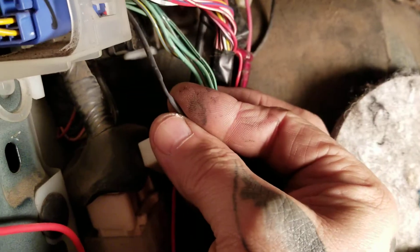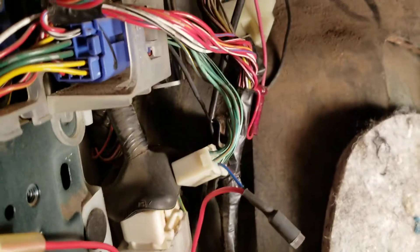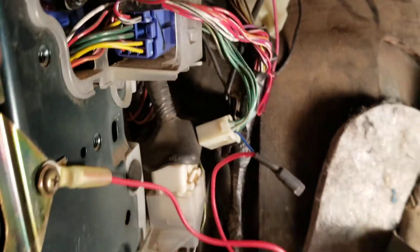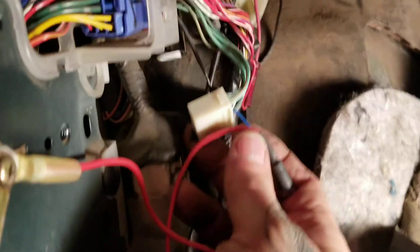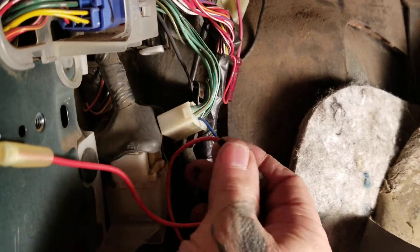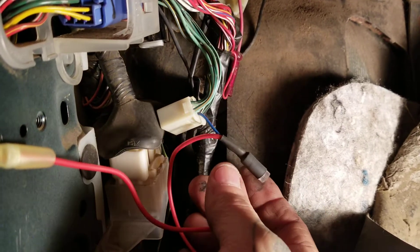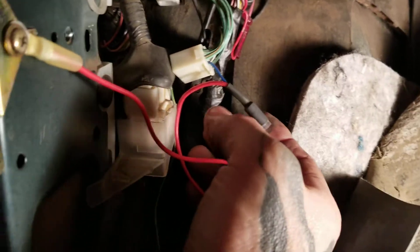I just put a little wire condom on the other side of it so it doesn't touch anything — I don't know if it's hot or not. This modification will allow you to use your e-locker whether you are in two-wheel drive, four high, or four low, not just in four low.